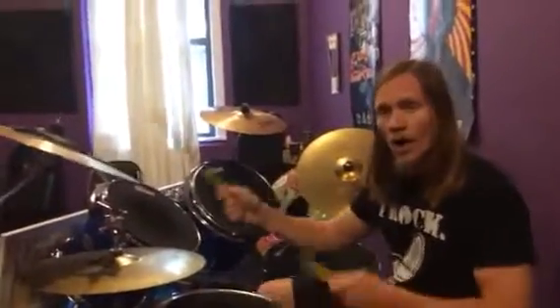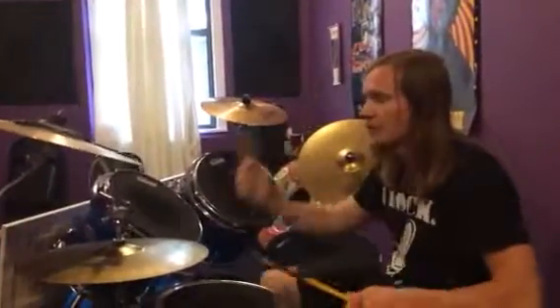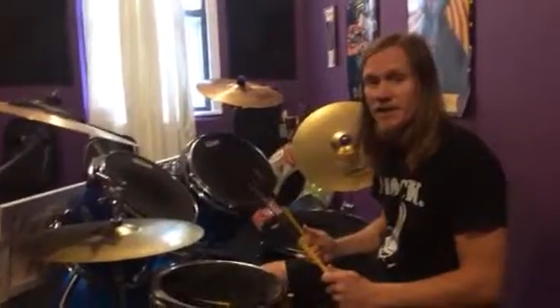And we're just counting one, two, three, four, one, two, three, four, to keep things organized.